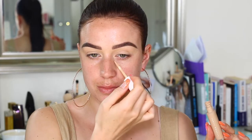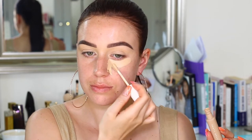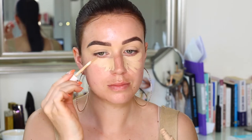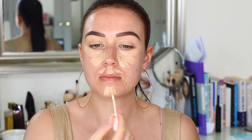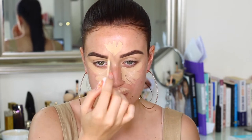We're going to start off with concealing. I've actually been doing my contour and highlighting before my foundation. So I'm taking the Pro Filter Concealer — I believe I'm in shade 190 — and I'm popping this in all of the areas where I want that extra coverage, like underneath my eyes and chin.